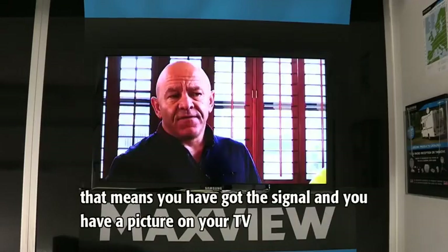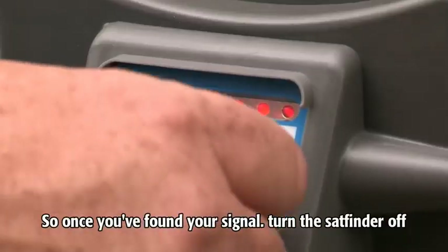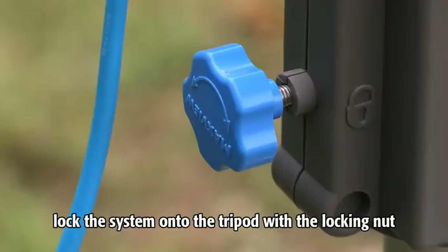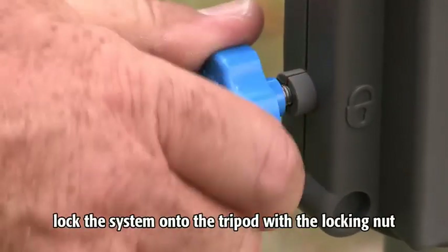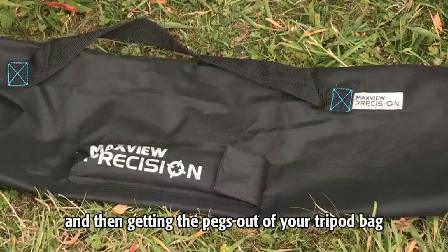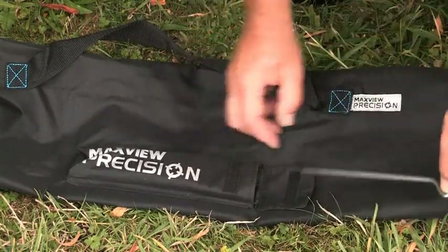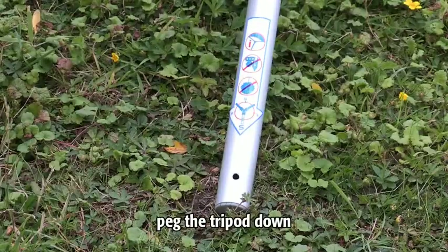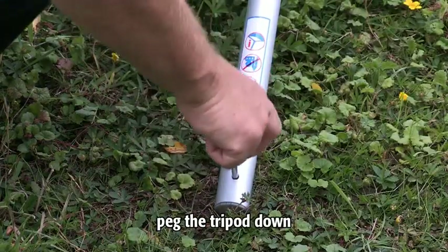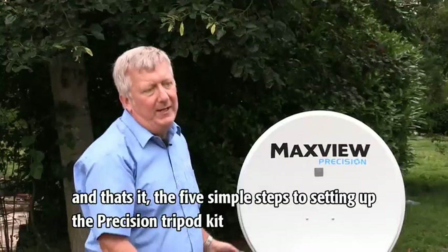That means you've got the signal and you have a picture on your TV. Once you've found the signal, turn the sat finder off, lock the system onto the tripod with the locking nut, and then — if necessary — get the pegs out of your tripod bag. That's it: the five simple steps to setting up the Precision Tripod Kit.